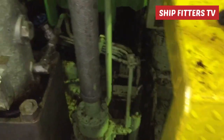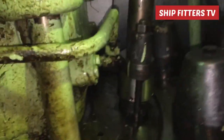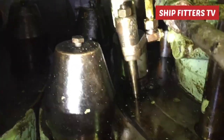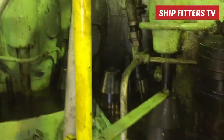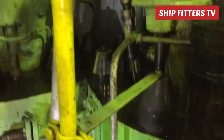First, close the blue valve — as you can see the blue colored one — you must close that one. Then crack open the inlet valve and observe for a couple of minutes. If there is no leaking, then fully open the fuel oil inlet valve. Now our job is well done — thank you very much for watching.